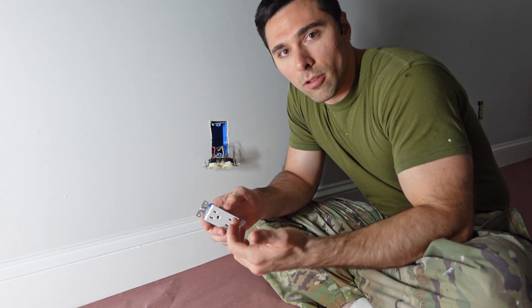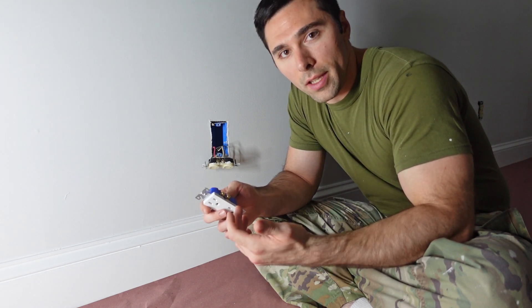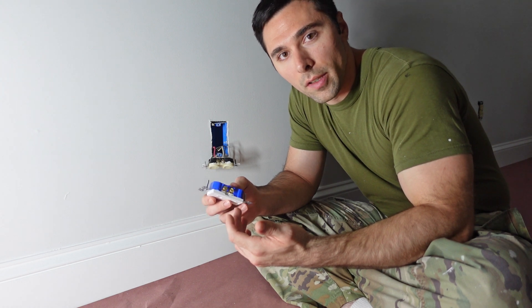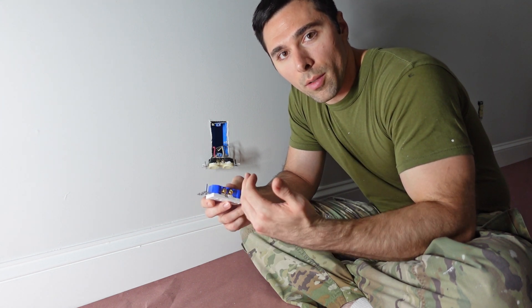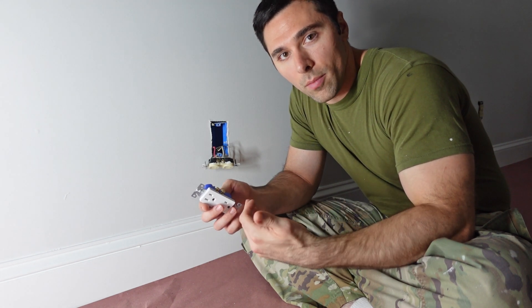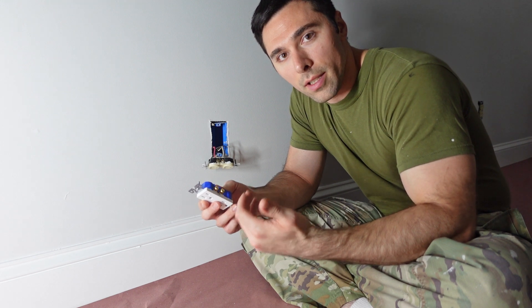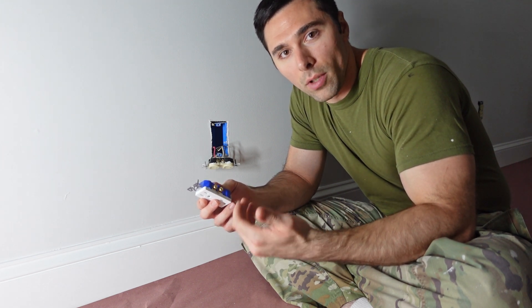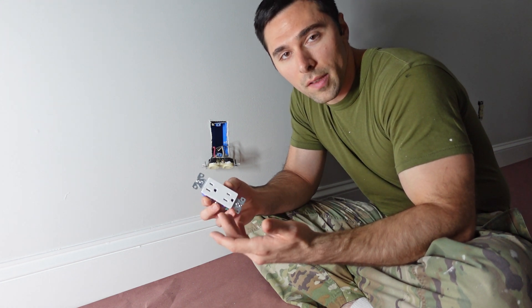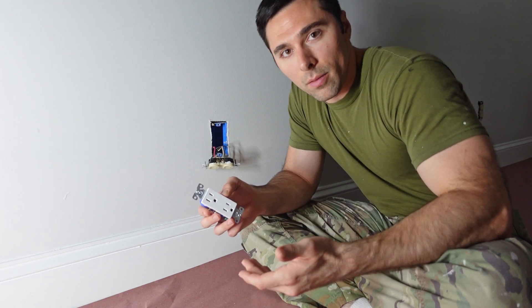Now I have two additional options. If I don't like having a switch receptacle, I don't break the little brass terminal connection between the two hot terminals. This allows the power to transfer between the two. I hook everything up the same way, then go to the light switch, remove the switch, cap the wires, and install a blank cover plate. At that point my receptacle returns to normal operation — hot all the time with no light switch involved.